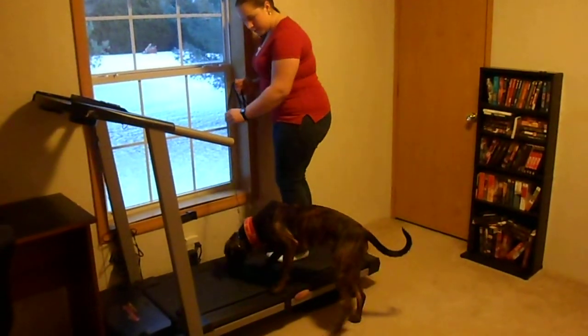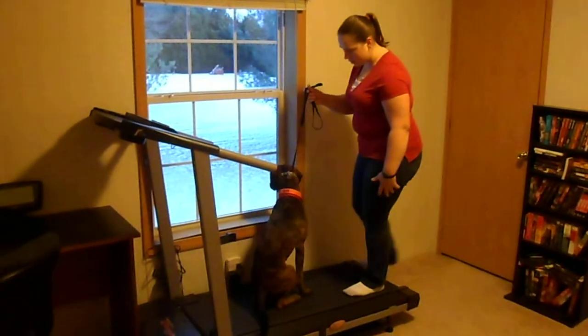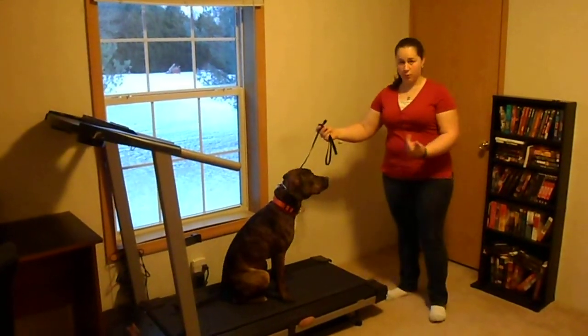Sheena, let's go. One of the things that's really important is that she's not allowed to come off the treadmill until you release her.